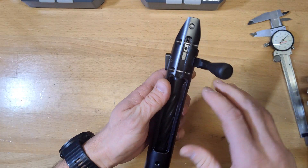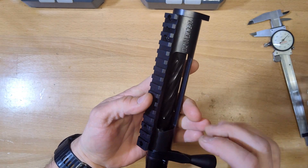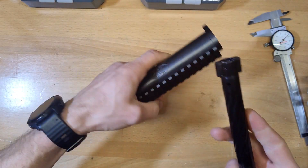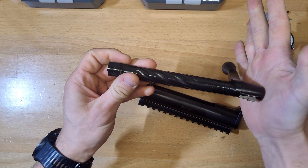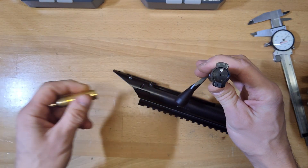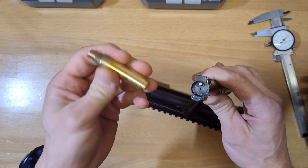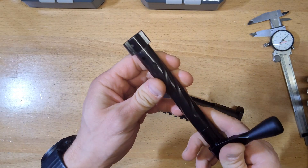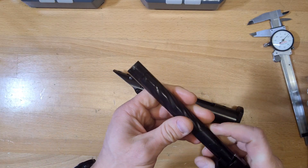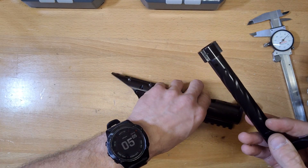The body is 4140 chrome moly, it's hardened and blued. The scope base itself is aluminum, and the bolt is nitrided and spiral fluted with a melanated extractor. This one is set up for 338/300 Norma case heads. I'm going to be running a 300 Norma Improved with a 35-degree shoulder — I spoke with Ryan Pierce at Precision Rifles and he helped me out a boatload with my choice on that.